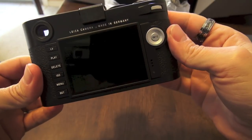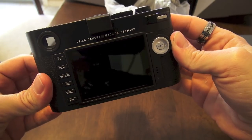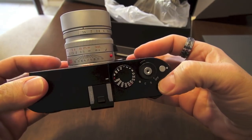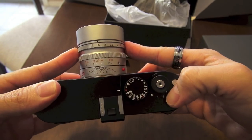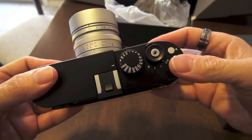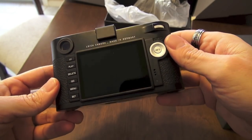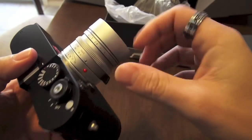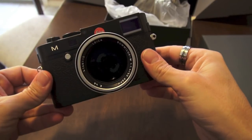I will be reviewing the camera in full with tons of samples — full-size samples, all kinds of samples. The review will be pretty much just like my other reviews, like I did with the Monochrome, the Sony RX1, the Leica M9, and M8. They'll be passionate reviews because I'm very passionate about Leica cameras, and I'm very excited to shoot this one.